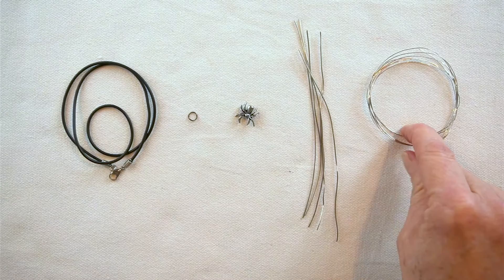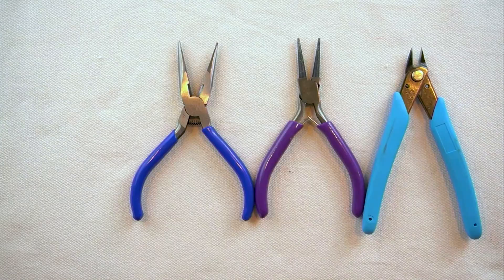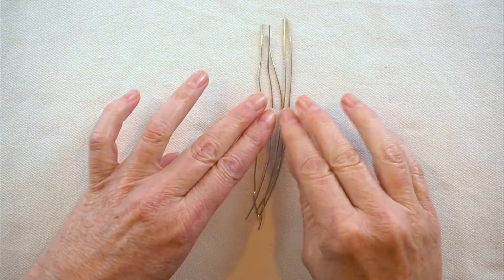You will also need a pair of chain nose pliers, a pair of round nose pliers, and a pair of flush cutters. The first thing we're going to do is take our five pieces of 20 gauge wire.